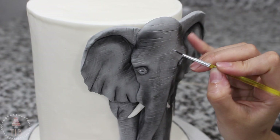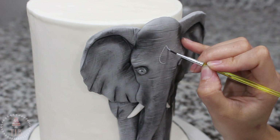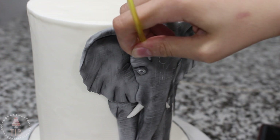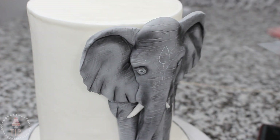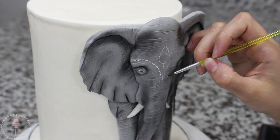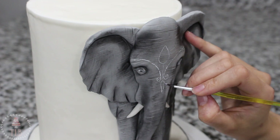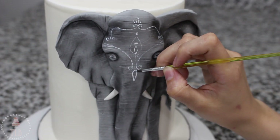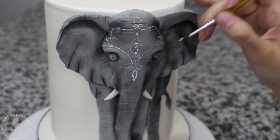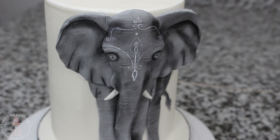Beatrice is pretty much done at this point — you could leave her just like this. I wanted to add a little more detail to jazz her up, so I'm taking more of that white food coloring gel on a fine tip paintbrush and starting to mark out a design on her head. I used a reference for this so I will link it below. Once I had faintly sketched it on, I went over it again a little bit thicker, piece by piece — some of it was just free-handed. You could really do whatever design you want.